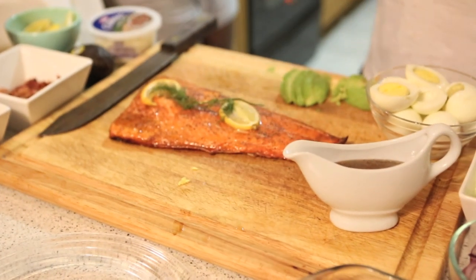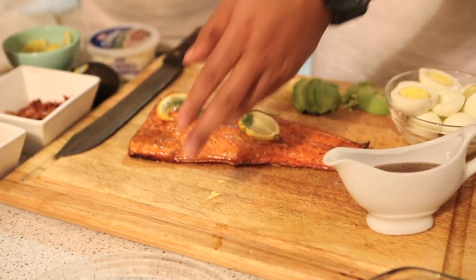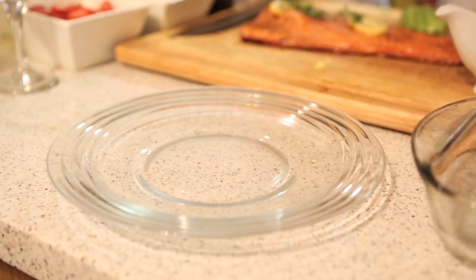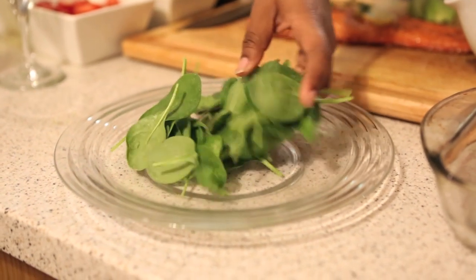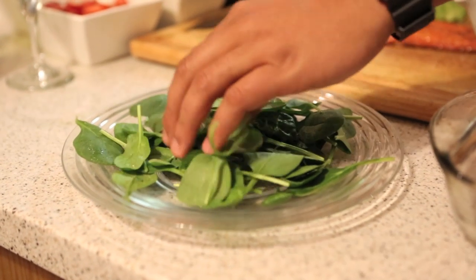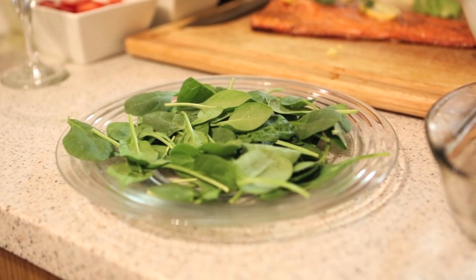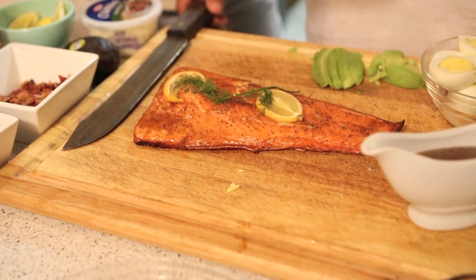Our trusty helper Kunis is going to get some spinach. Go ahead and grab that spinach and put it on the plate. Let me open it up for you. Grab some of that spinach and put it on the plate — make it look nice, spread it around for display purposes. Get it all around. That's about enough on that plate. I'm going to cut the salmon and garnish everything around it.